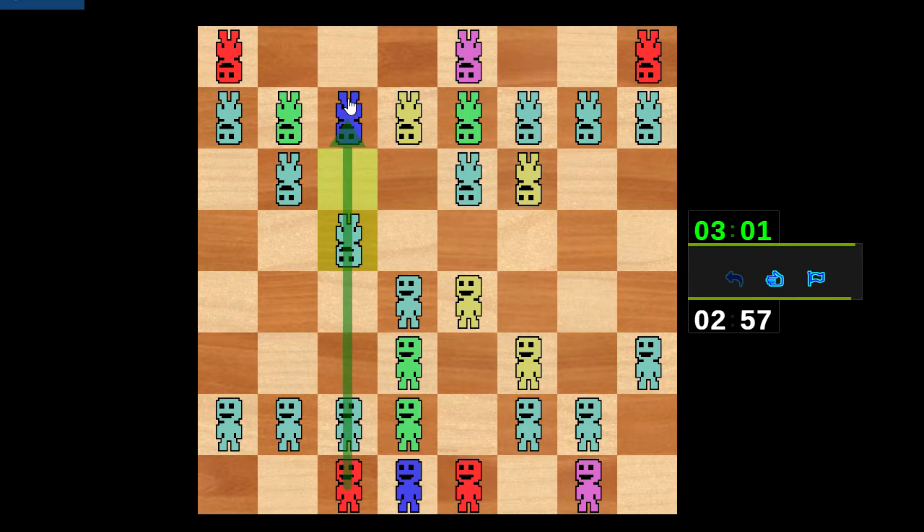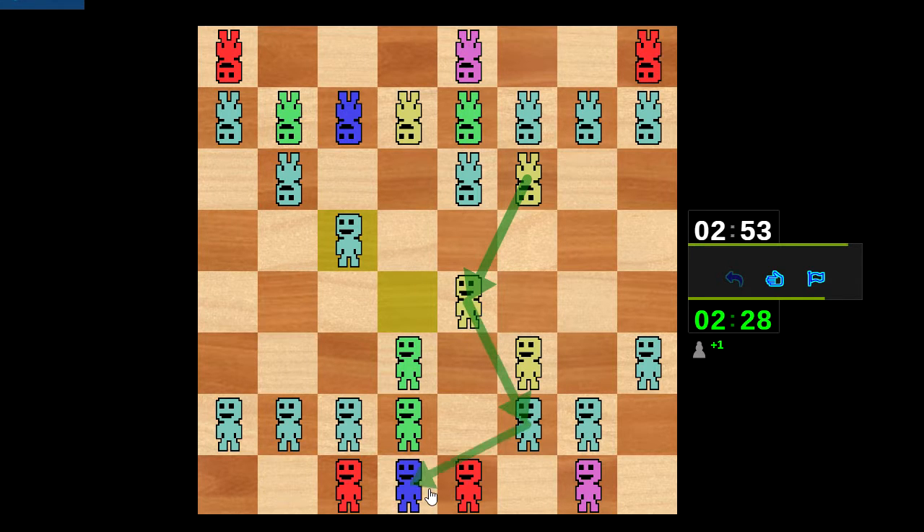Line up the rook with the queen. He's putting pressure on my center as he should, but I'm not going to be afraid of that. I want to take here, and if he takes on e4 I take on b6 and I'm hitting the queen. It's a battle of intermezos here — he could take here and hit my queen, or he could just respond to my intermezzo directly.